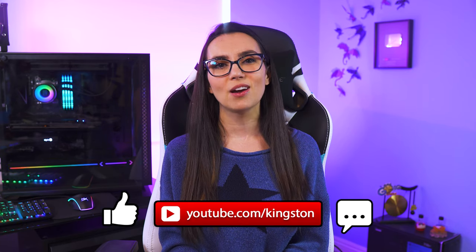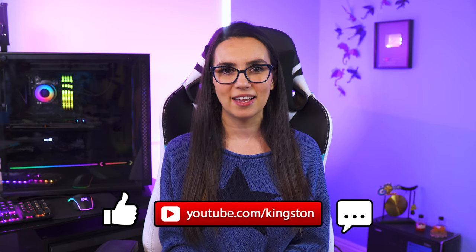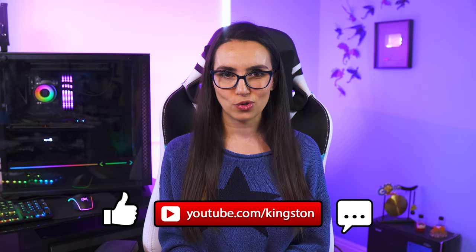If the tips in today's video got your drone flying, then give this video a like and hit that subscribe button so that you don't miss out on any future tech tips.